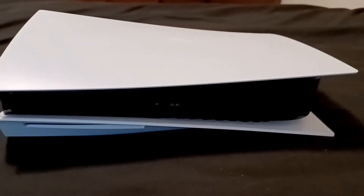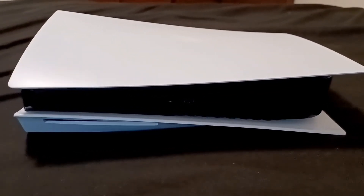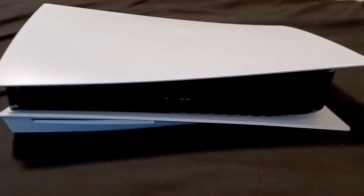I'm pretty sure you already know how it looks because the PS5 came out in 2020, but I just want to see how it looks in person.